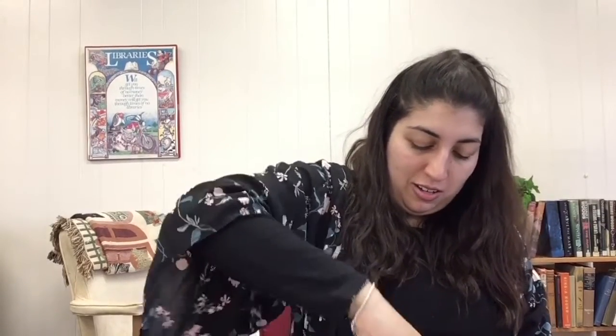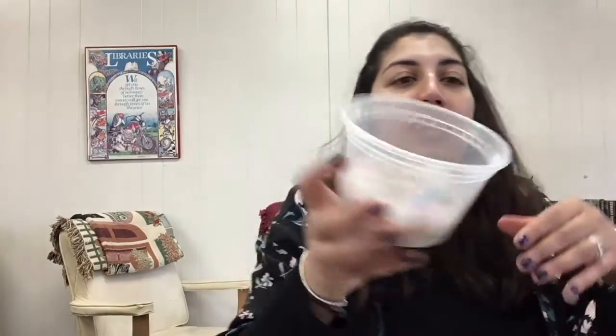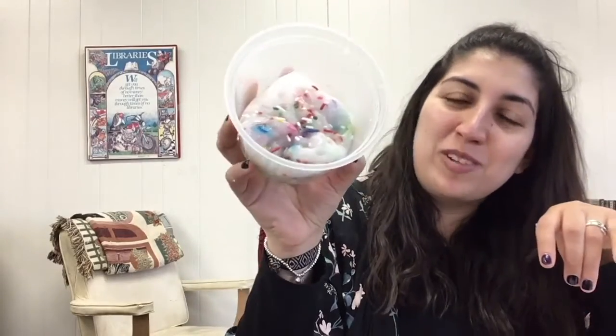Take your time, there's no rush, and add the sprinkles in one spoonful at a time until your slime is sprinkly enough to your liking. One of the things I like about the food dye from the sprinkles leaking into the slime is that it gives it kind of a tie-dye effect, which I think is really really cool.